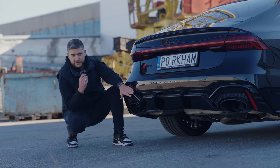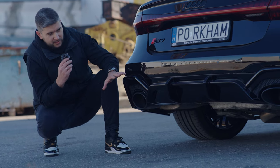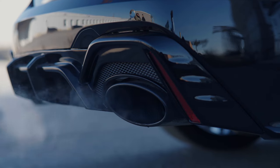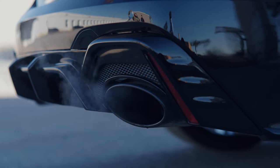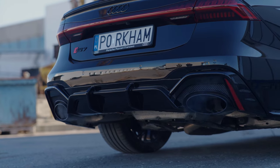And finally, the rear diffuser. It completes the entire look of the car — it's bold, massive, and designed to make a statement with the performance and aggression of the rear end. By the way, it fits perfectly with all popular exhaust systems for the RS7.